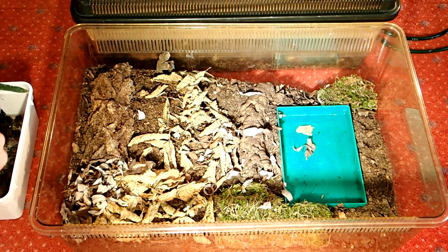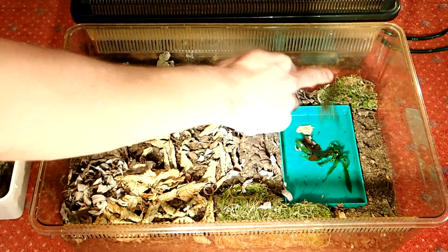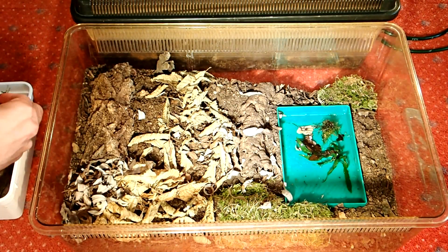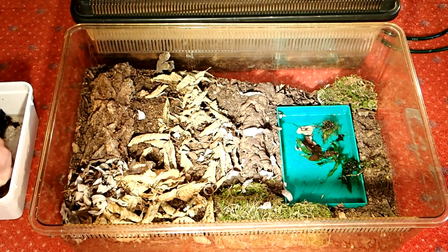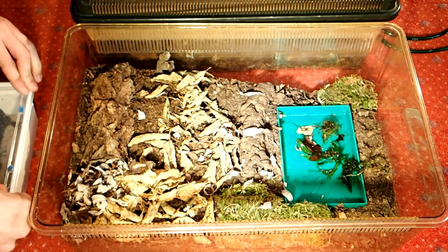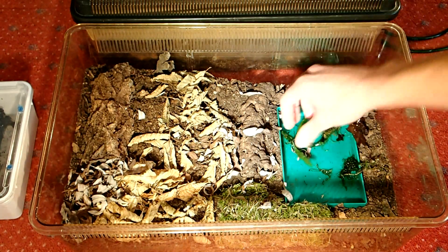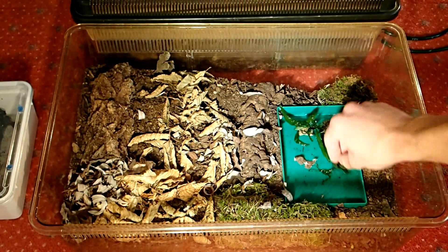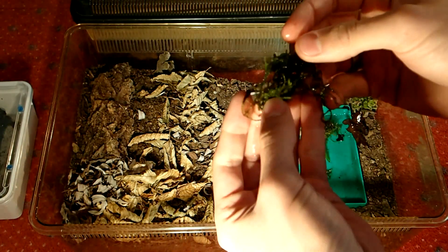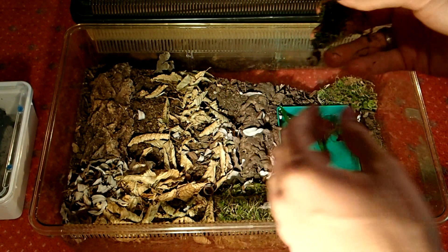Now I will take the water plants — mostly moss. This is a tiny java fern, and this is some kind of moss, an aquatic moss — probably Christmas moss or something like this.